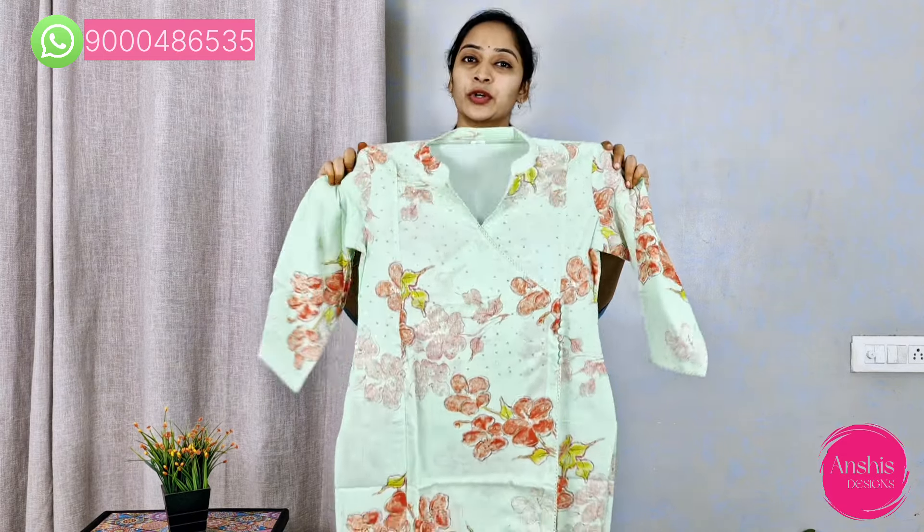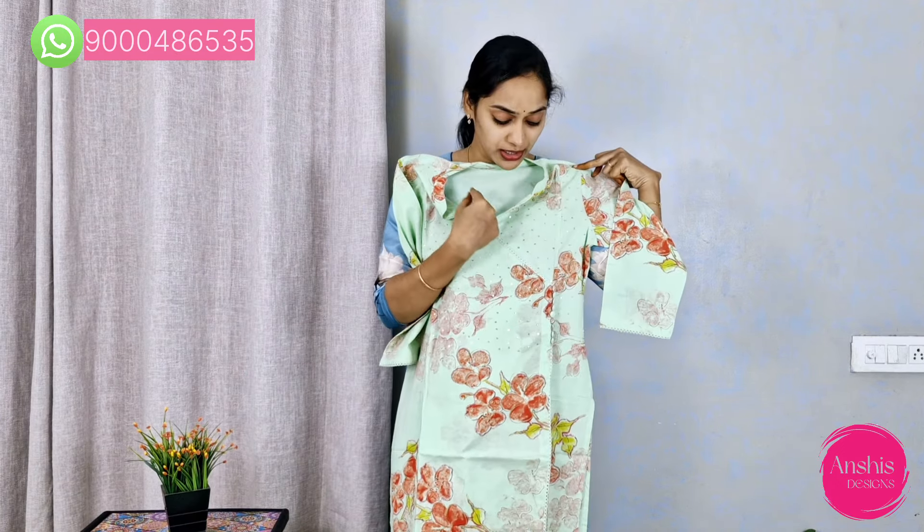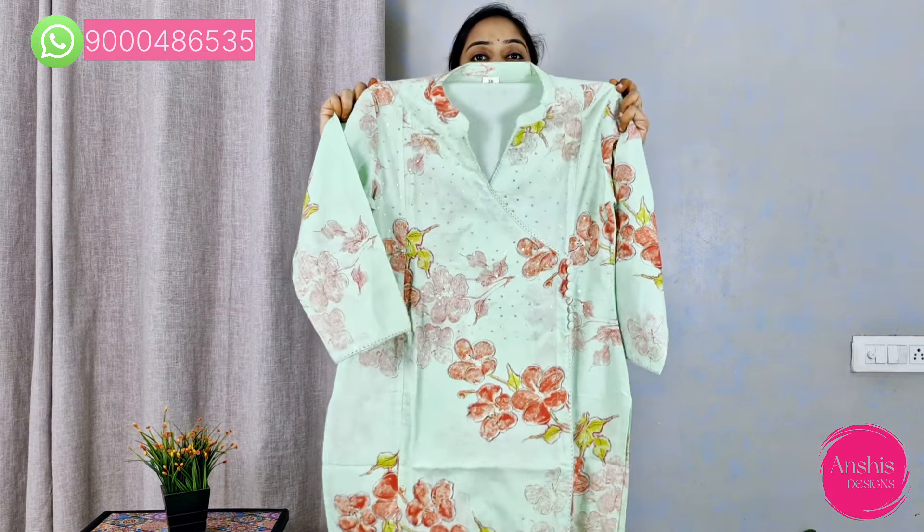This beautiful set is a two-piece set — only top and bottom. It features a light and fresh green color. The fabric is pure cotton, making it very comfortable. I am personally using that pattern too, just in a different color.